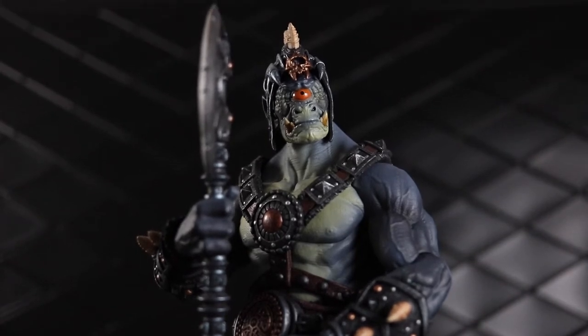I also reviewed Cassia so far from the Wave, so you can check that video out as well. But anyway, let's get into this review.